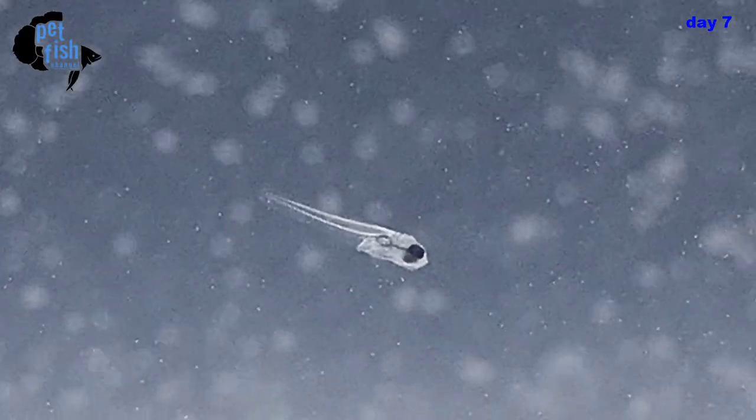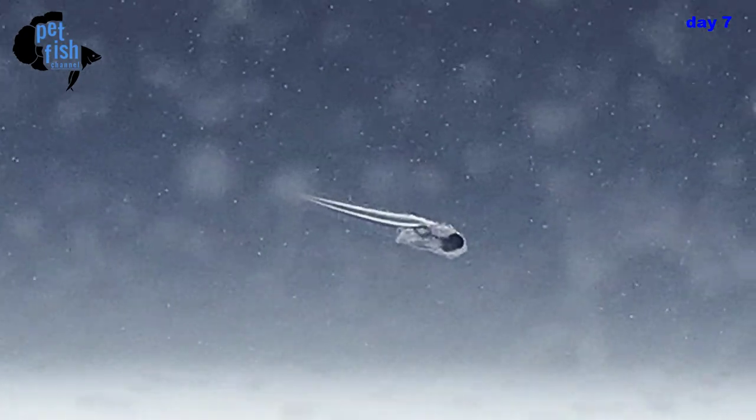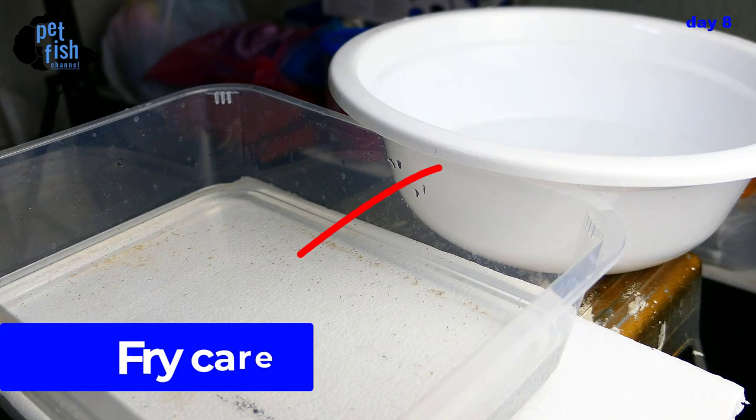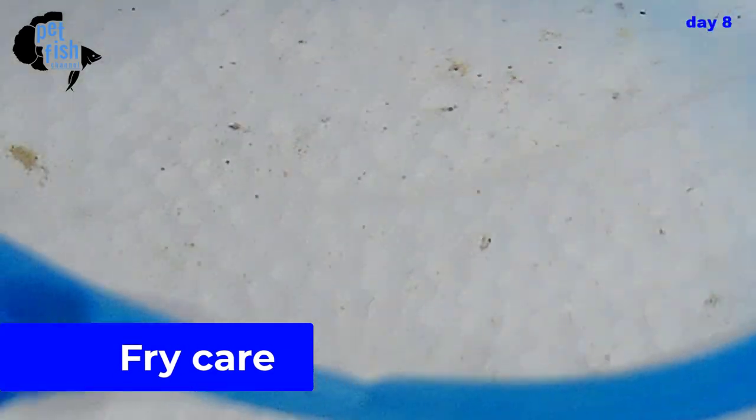Today is day seven — our fry are three days old from hatch. We will now feed them with baby brine shrimp. Look at the size of the fry against that baby brine shrimp! Today is day eight from breeding and our fry are four days old from hatch.